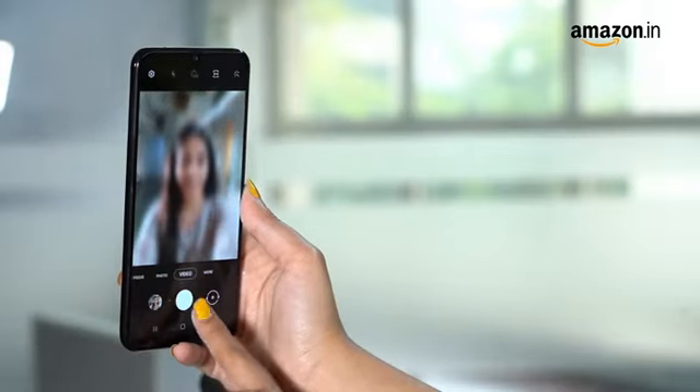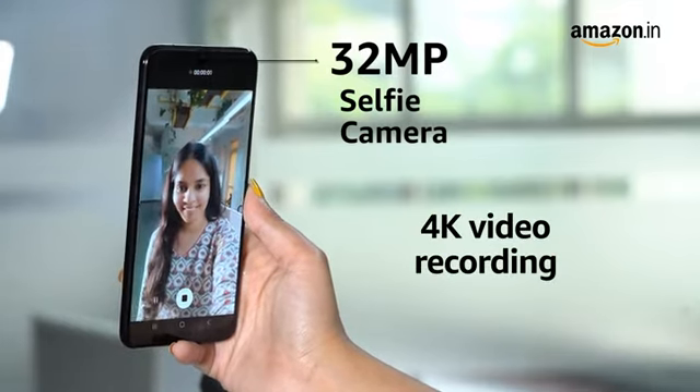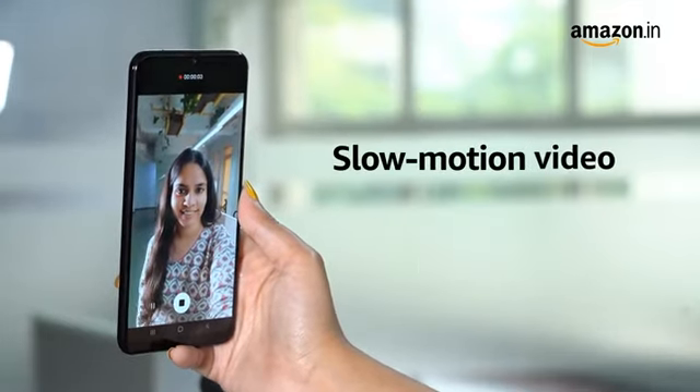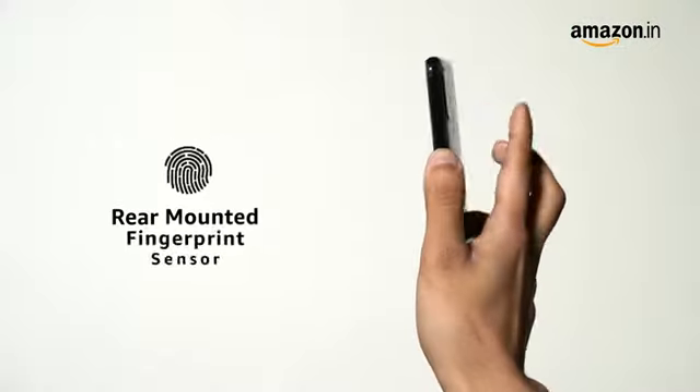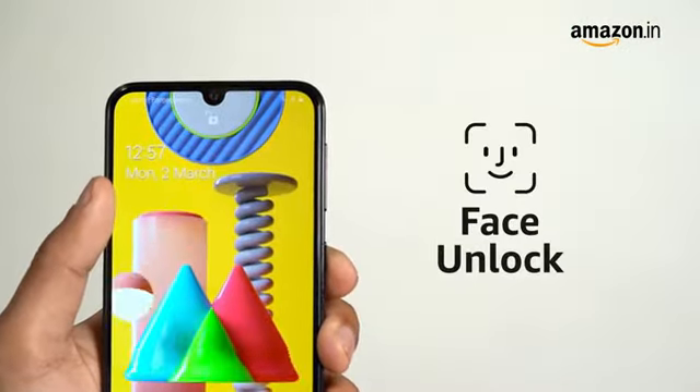For your selfie needs, the smartphone has a 32-megapixel camera with the ability to shoot videos in 4K. It can also shoot slow-motion videos. For security, it has a rear-mounted fingerprint sensor and also supports face unlock using the front-facing camera.